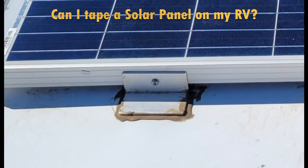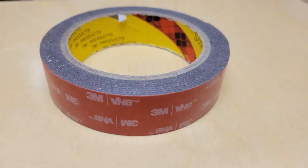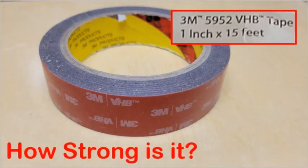I really hate putting holes in my camper, especially on the roof. But can I really just tape my solar panel on? There are a lot of videos on YouTube about using very high bond tape to install solar panels on an RV or camper. So I bought some 3M 5952 very high bond tape, one inch wide. But how much tape is needed, and how do you use it properly? In this video I'll show you how to use it and provide you some numbers that may help you install your solar panels without drilling into your RV.